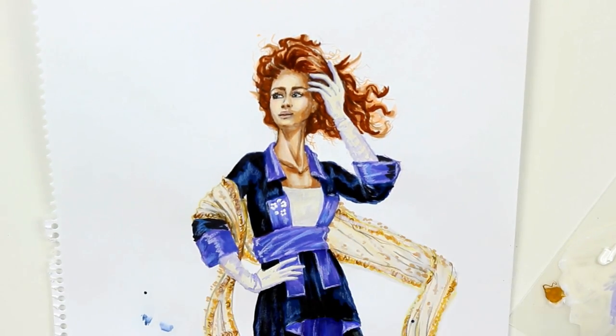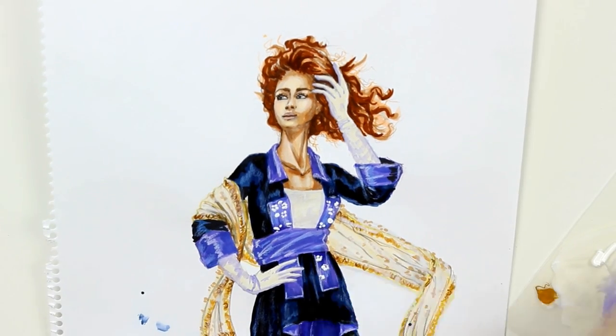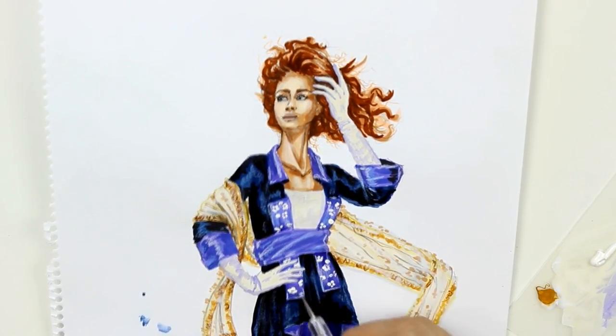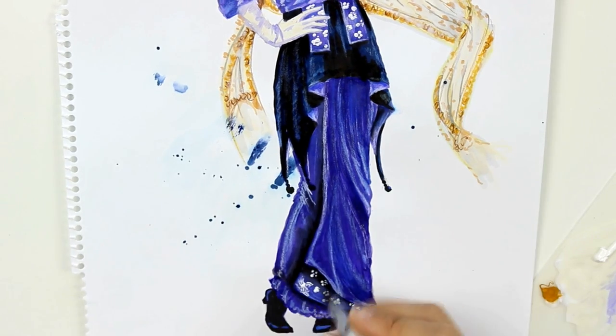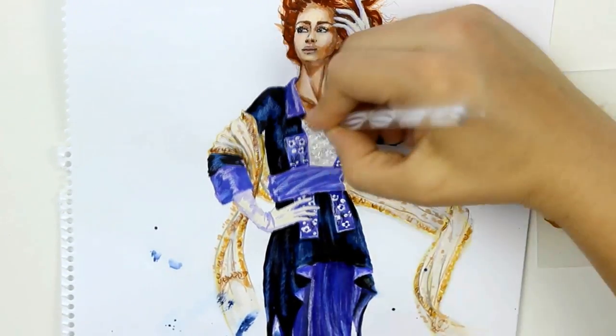The last step is to add the details on the dress like pearls, beads, and embroidery. I bought two dotting tools in different sizes, which I thought are very useful in cases of adding pearls and floral embroideries. And now I'll just speed up the process.